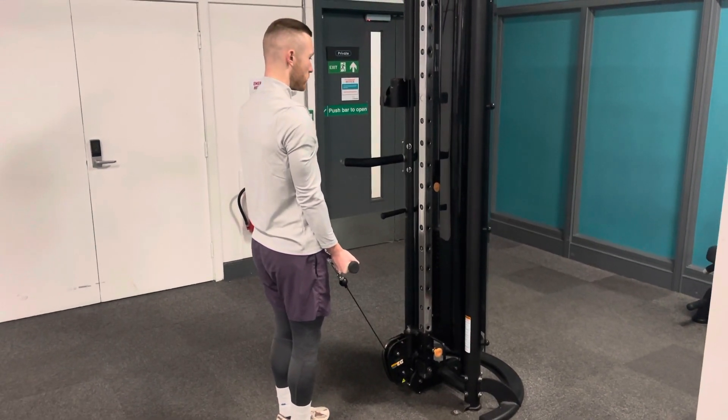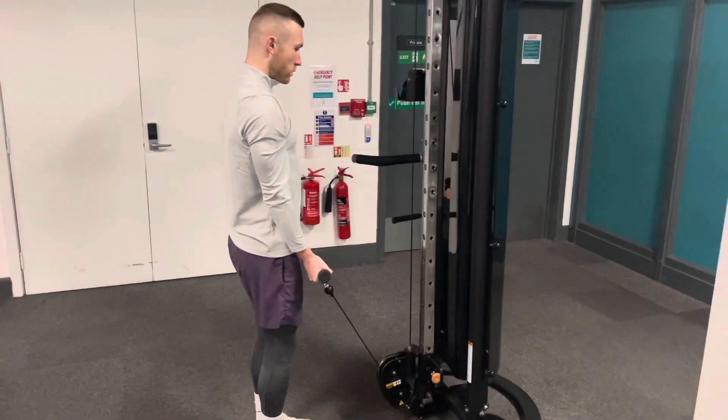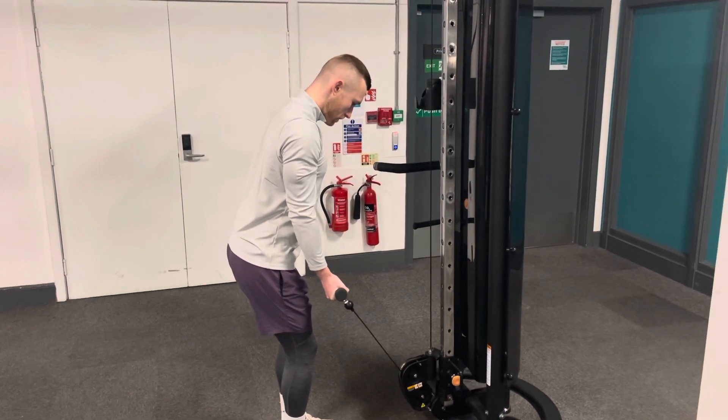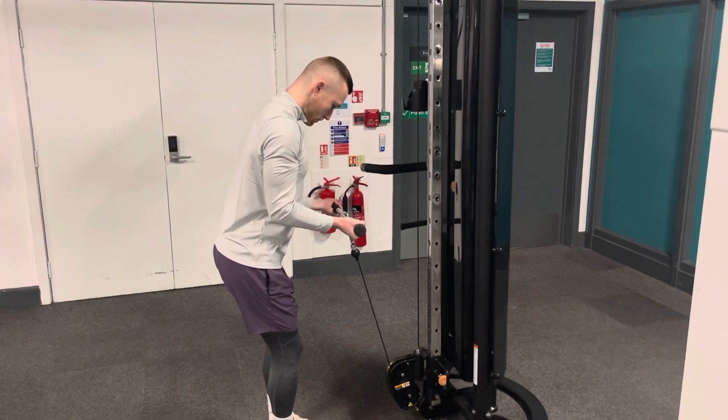The Straight Bar Cable Curl. With an underhand grip on the bar, stand tall bringing your shoulders back, then slightly lean forwards keeping the elbows in the same fixed position, bringing the wrists up towards the chest, squeeze the bicep, and then back to the start position.